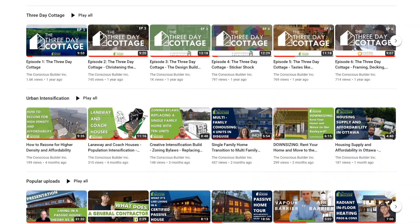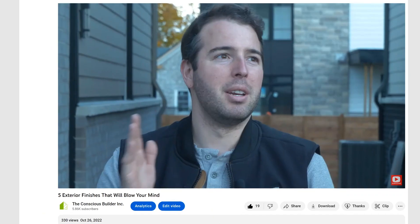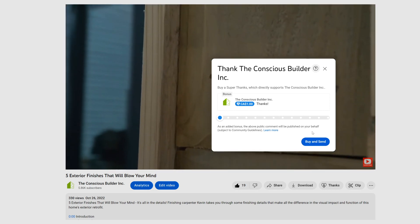Before we get into the video, I want to thank those who have recently given us a super thanks — Studad40 and Robert Beaudet, you rock! Thank you so much for your support. If you've received value from any of our videos over the years and you're wondering how you can show your support, I highly encourage you to try out the super thanks option, accessed through the thanks button below this video. These videos take a ton of time and resources for the team and I to create, and showing your support will give us the ability to make these videos even better.